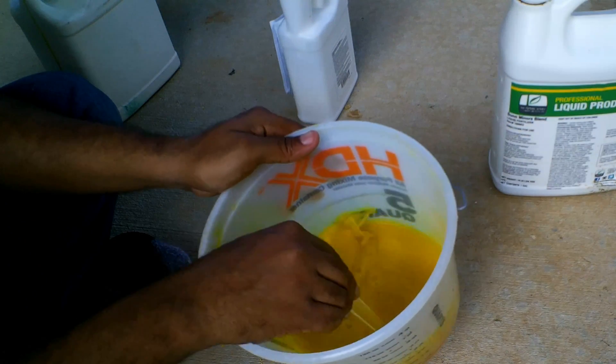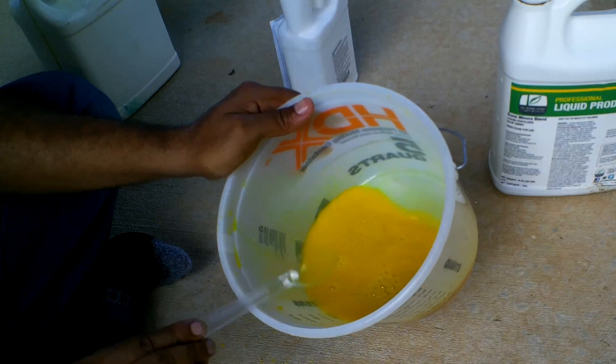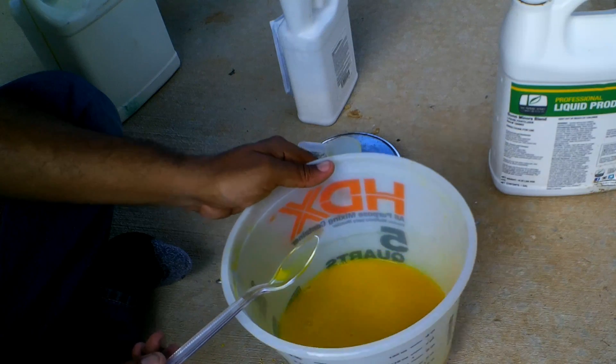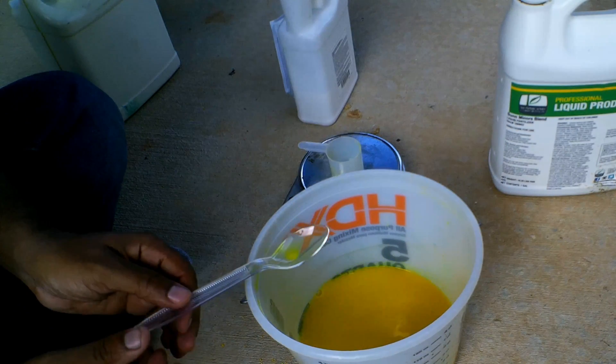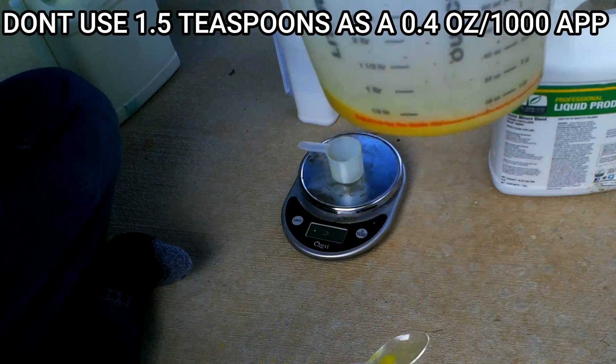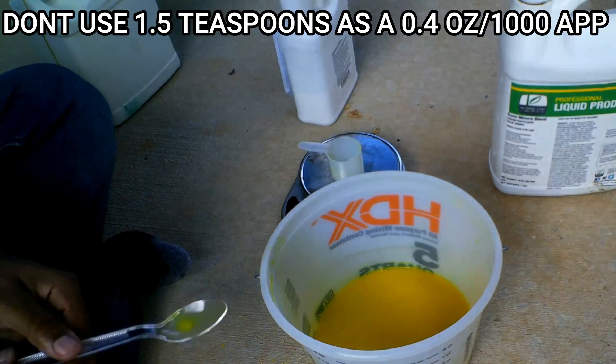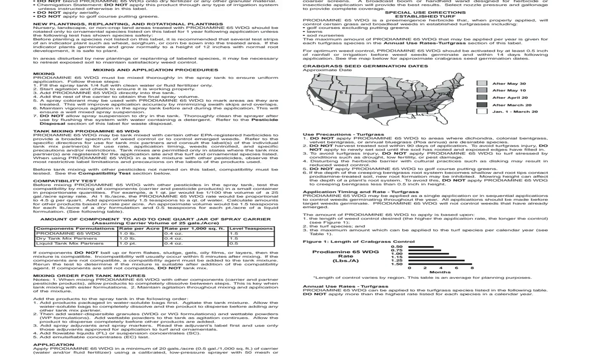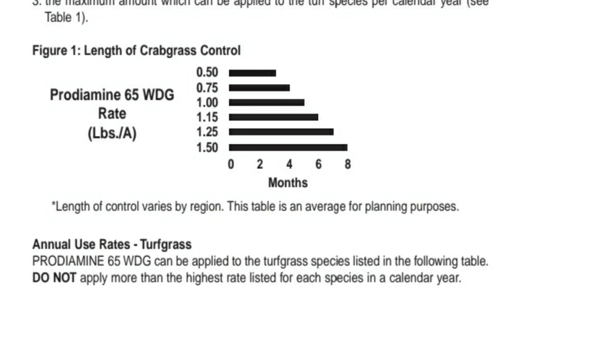The whole point of this video section is to show you the compatibility test — don't mistake it for the application rate. The compatibility test has nothing to do with the application rate. You want to look at the chart under Figure 1, which will tell you the amount of product you need to add to get a desirable number of months of control. I made a conversion for this in my previous video and I'll link it in the description.